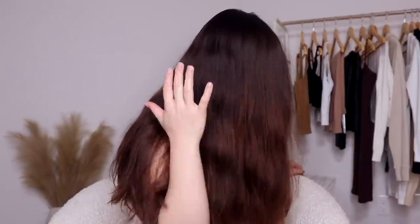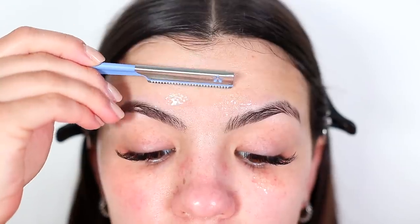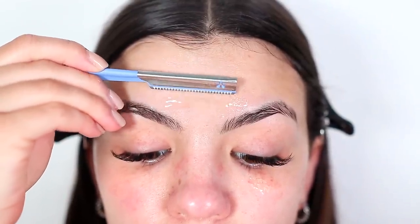I wanted to see if shaving my face using fresh aloe vera would leave my skin feeling smoother and brighter than it usually is after shaving. So if you are new to my channel, my name is Audrey and I make beauty videos where I share all of my best skin and hair hacks and experiments.